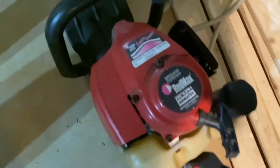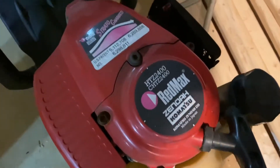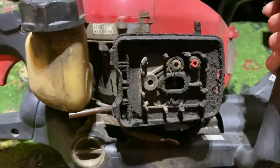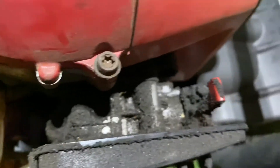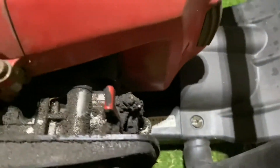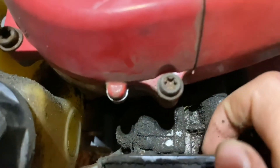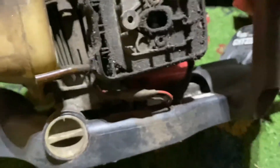I also got this for free — a Redmax HTZ 2400 hedge trimmer from Zenoah company, a gas-powered hedge trimmer. I just want to show you how dirty this thing is — when I first looked at it, it is so dirty. You can see it's all covered in dirt, and the carburetor is covered in thick pieces of dirt.